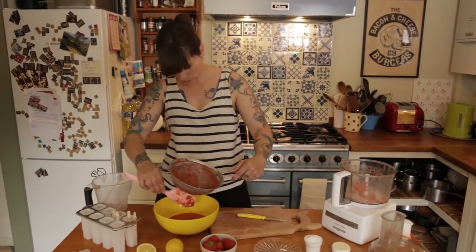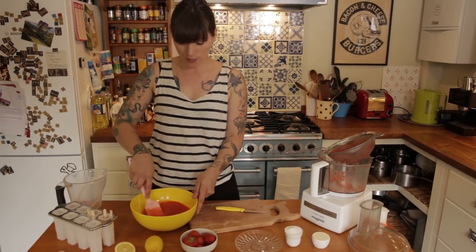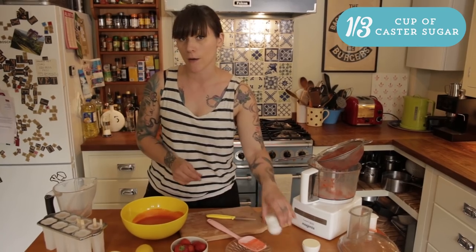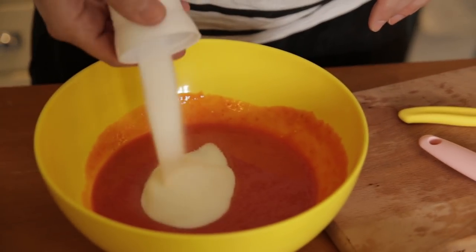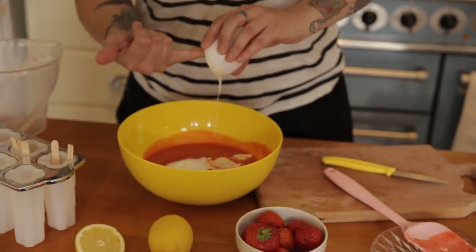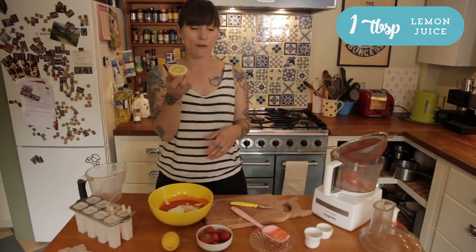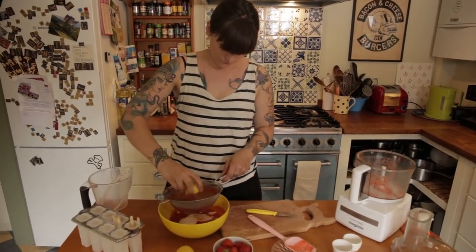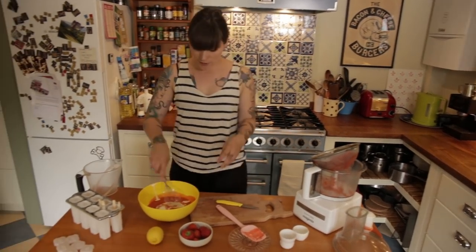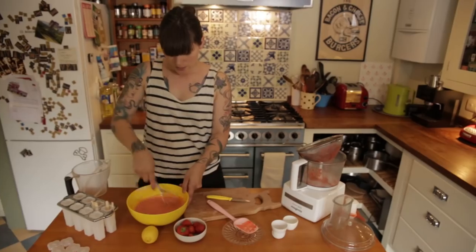So that's all gone through and what you're left with is a really lovely, beautiful colour strawberry puree with no yucky bits in it. You just need to add a third of a cup of caster sugar, a quarter of a cup of double cream — that's heavy cream if you're in America — and then about a tablespoon of lemon juice, about half a lemon. Put it through the sieve and then use a whisk and stir that all together until all the caster sugar is dissolved.